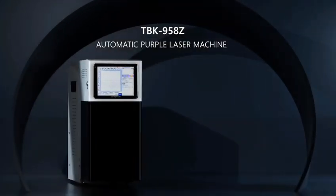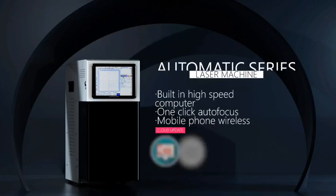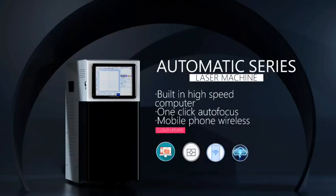TBK958Z Automatic Laser Screen Remover — built-in high-end computer, one-button autofocus, mobile phone wireless control.